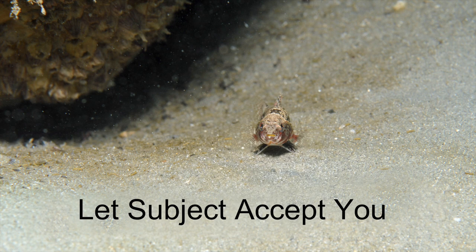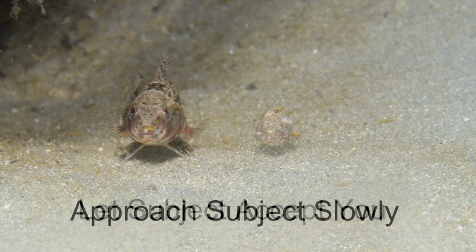And two, it allows the subject to get used to my presence and my strobe going off. Also very important: I try to never look the subject in the eye. Hopefully, the subject will get used to me and my strobe and might even become bored with my presence. And at some point, I begin my approach, which leads to step two.